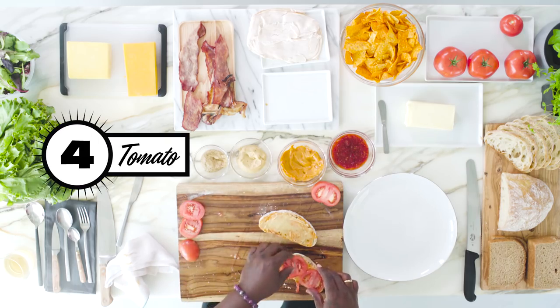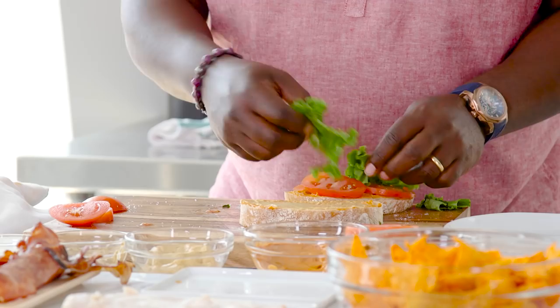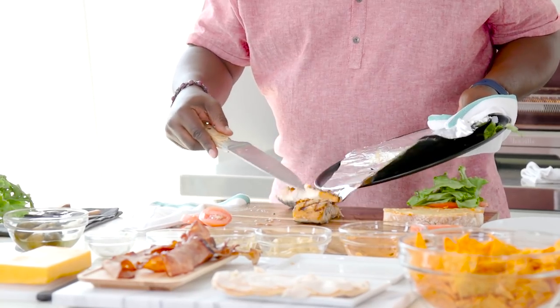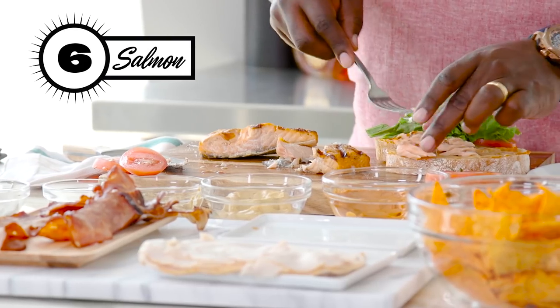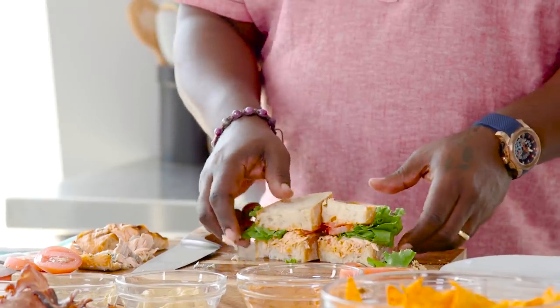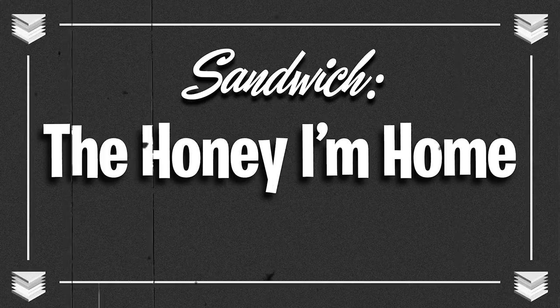Condiments here. My tomato — dress that up, make it nice and pretty. This is a fresh Atlantic salmon from Atlantic City. So you can put it there. Looks beautiful. Ciabatta — you don't want to take your chances going in a diagonal. The wife's sandwich — what I like to call the 'Honey I'm Home.'